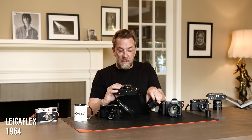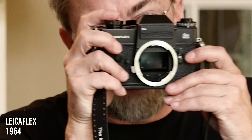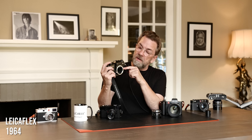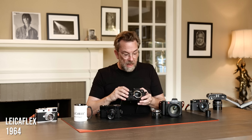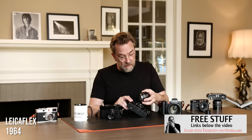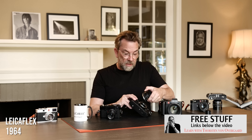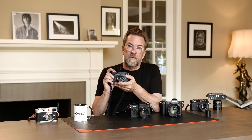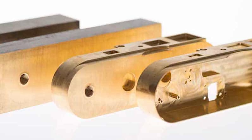This is the Leica Flex SL, made in the 1960s. The way it works is there's a mirror inside, so when you look through the viewfinder you see via a prism that reflects through the lens, and when you take the picture the mirror goes up and the picture goes onto the film. It's a really beautiful camera, probably the Leica SLR that has the most feel like the full metal Leica M. And the sound of the shutter is amazing.